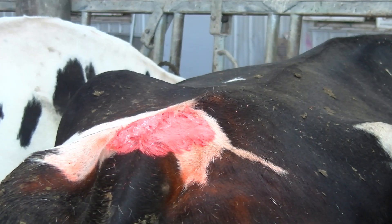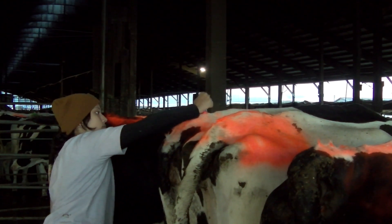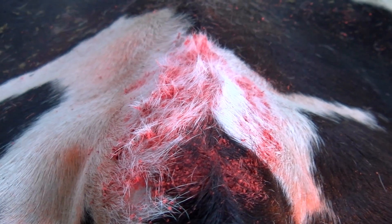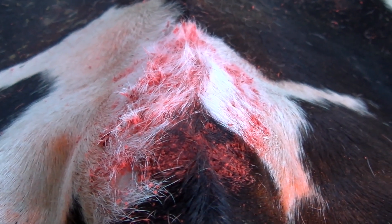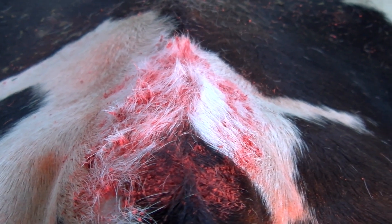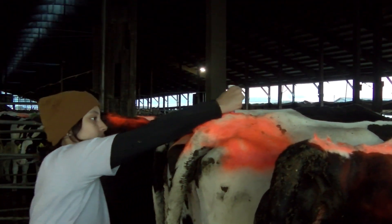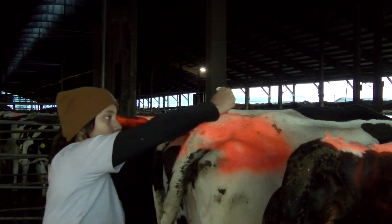You should walk behind cattle at the same time every day to observe the status of the paint. Animals that have significant portions of the paint removed are the ones that are in heat and stood when mounted by their herd mates. The brisket of the mounting animal rubbed off the paint you applied to the tail head. As you look for these animals, you should apply more paint to the animals that have not had the paint removed.